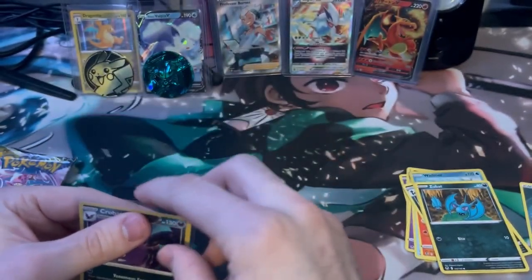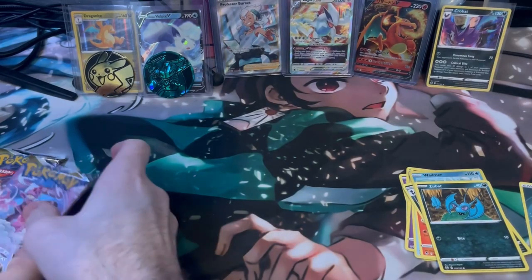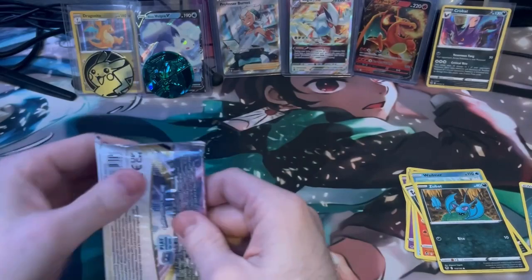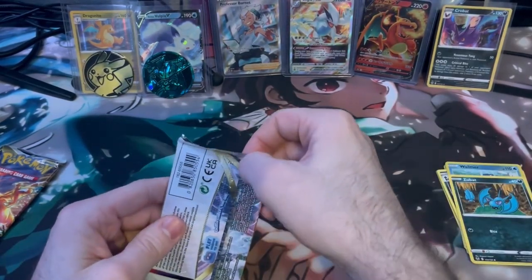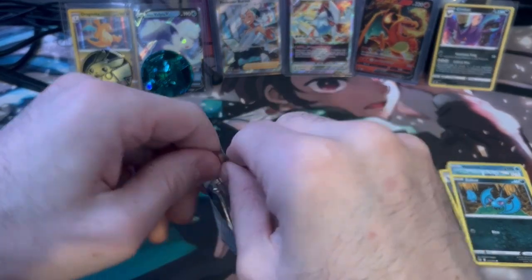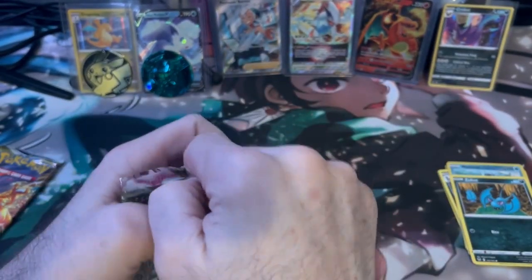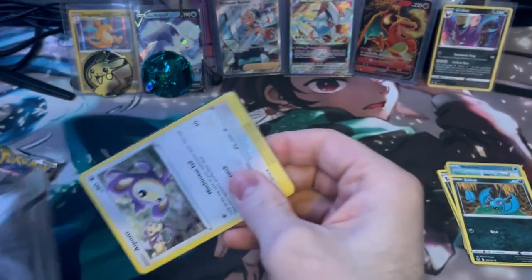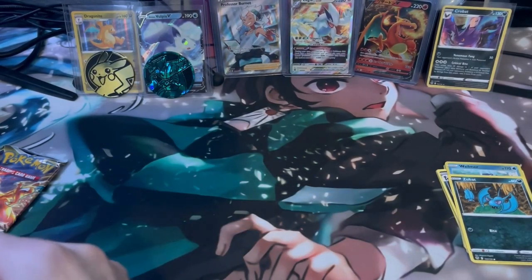I have one of these right now, so we'll tie it there. We will do the Lost Origins next. I've never opened one of these live before actually, I think I have but off screen. The black gold card rolls are good, so that's a good sign.